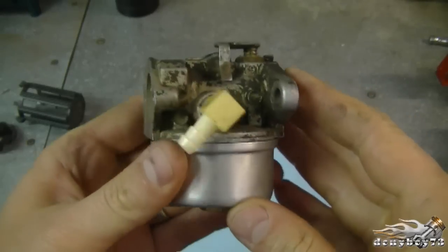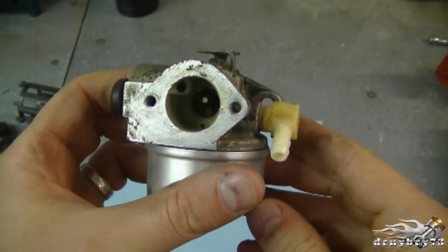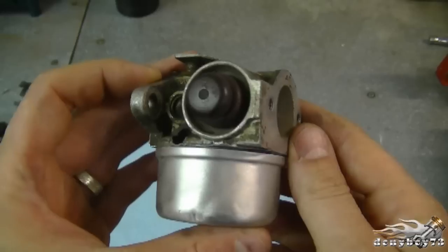Hi guys and welcome back. Today I'm going to show you how to remove the emulsion tube from a Tecumseh carburetor. What I have here is a carburetor from a lawnmower, but the same principle will apply to many other Tecumseh engines.